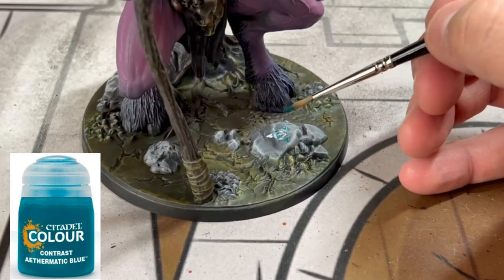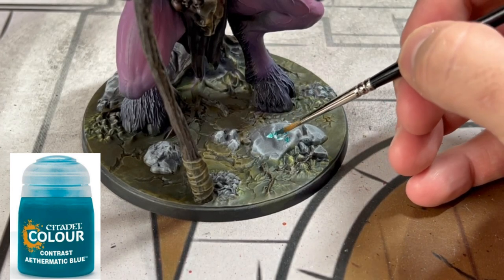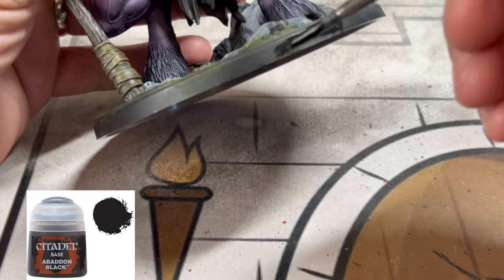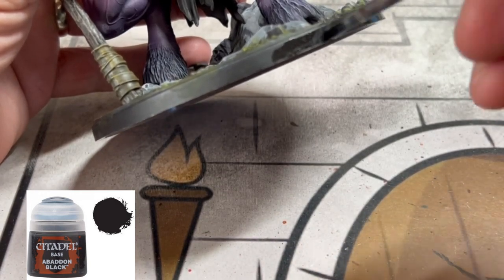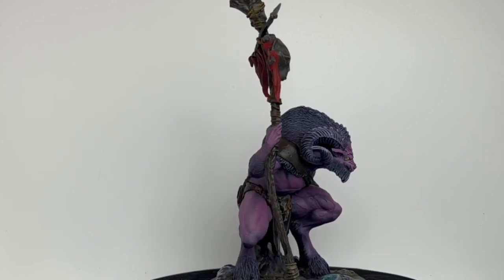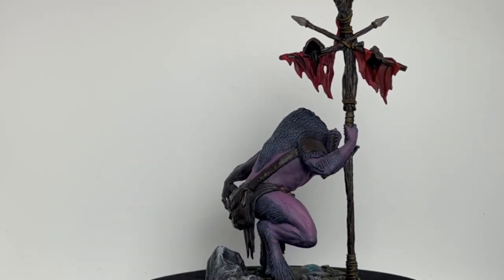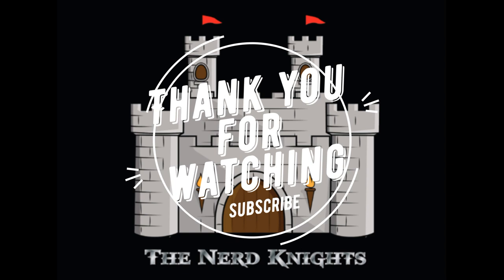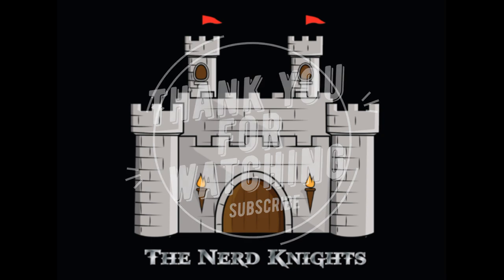Thank you, thank you, thank you. You can understand how long this miniature could take to paint if you wanted to do a really insane job — you could spend 20 to 40 hours at competition level. These contrast paints are a blessing to help us paint through something as big as this as quickly as possible, and it's going to help us in the future because there are more miniatures to paint in this game. Thank you for watching, thank you for subscribing, thank you to all my YouTube members. I hope you enjoyed this — let me know in the comments below and I will see you on the next one. Paint on.